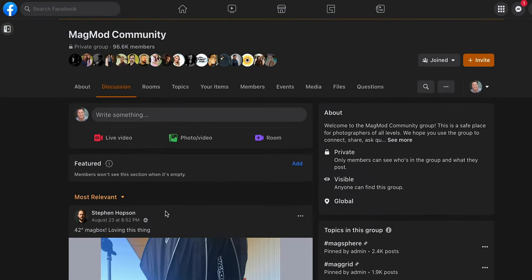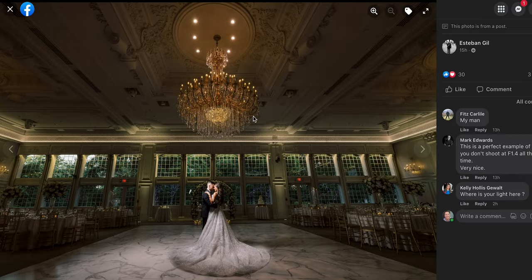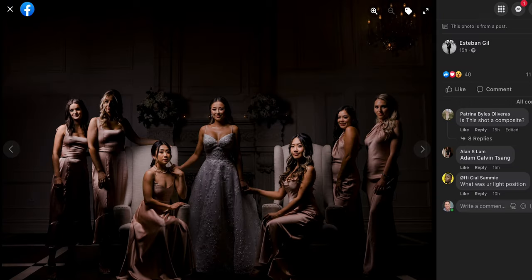Want to master flash photography? Join our Facebook group where you'll find us hanging out with a few thousand of your fellow photographers. In the group, we like sharing tips about photography and lighting and even behind-the-scenes photos in a friendly, troll-free forum. So join up and say hi — we want to see how you rock your MagMod modifiers.